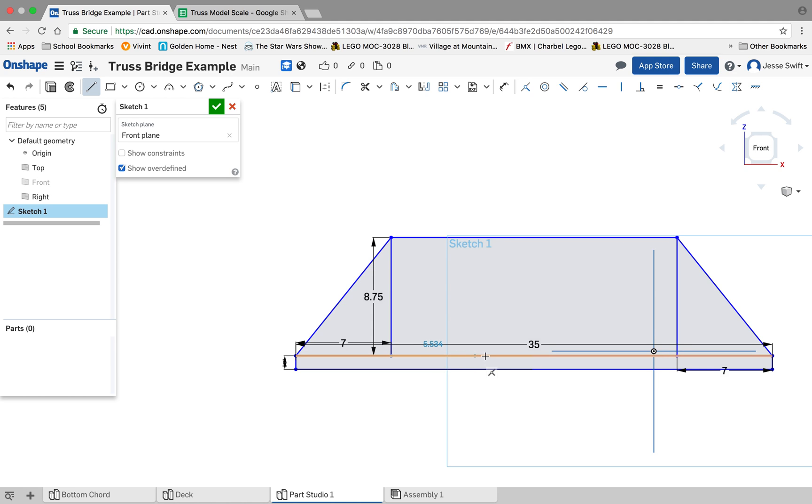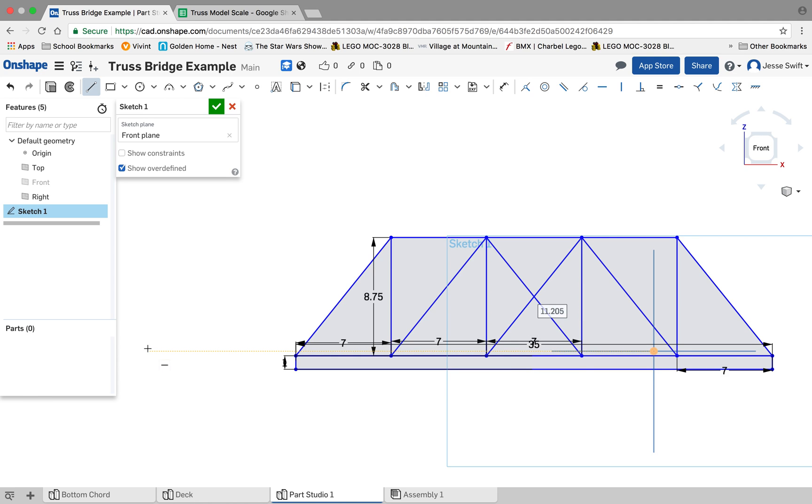Now I can start drawing on the inside. This was 7 centimeters over as well, so I type that in, go up, and draw another vertical, clicking and typing in 7. The bridge I designed has a couple of braces: one diagonal going this direction, another diagonal going that way, another diagonal going that way, and the last diagonal is in the middle causing an X to appear. That's the design of my truss bridge based on the West Point Bridge Designer.